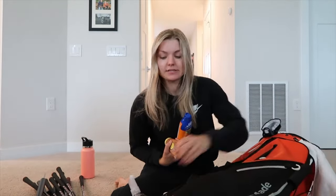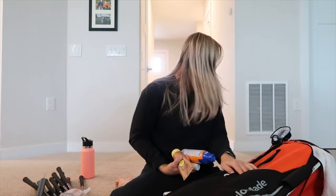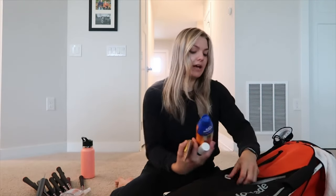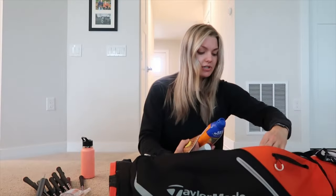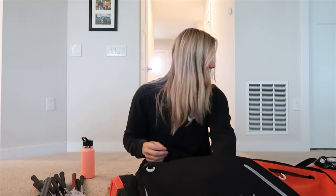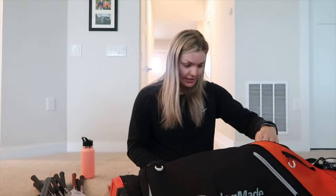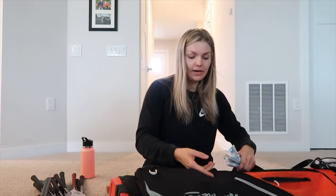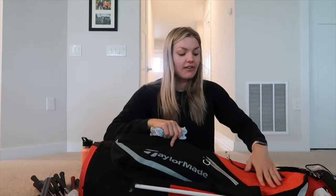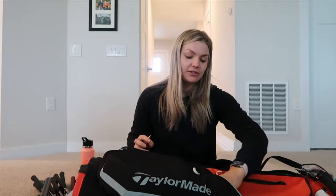I usually keep sunscreen in my bag pockets since I'm not reaching for it constantly. I keep them in the big pocket. If you're a female golfer, you'll understand this next item — I like to keep tampons in my bag. I have two outside pockets — a valuables pouch and a random one — and I'm going to put these in the random one for easy access.